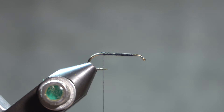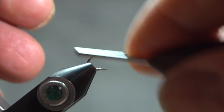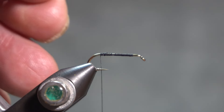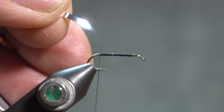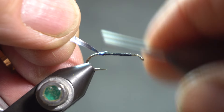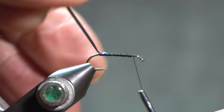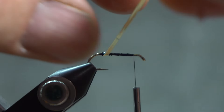The body is tinsel. I want the gold side showing, so I have a silver-gold tinsel that I've cut at a point. If I spin my bobbin counterclockwise, that will uncord the thread but make it lay back when I wrap to catch in that point. If I tie it in with the silver side towards me and the gold side away, then when I wrap it I just flip and the gold side will be showing as I wrap it.